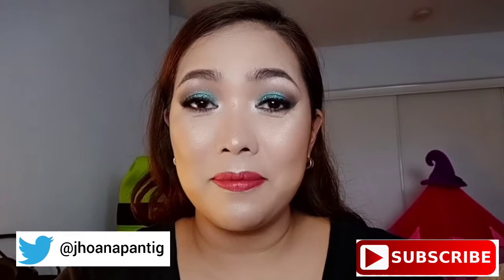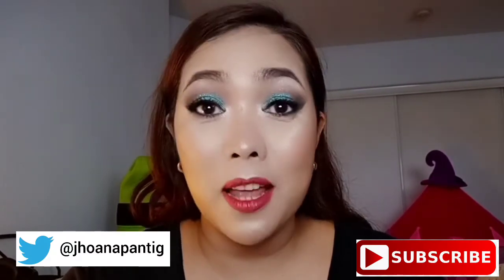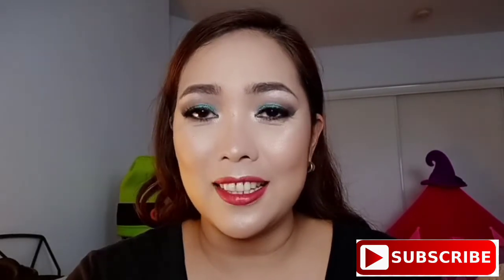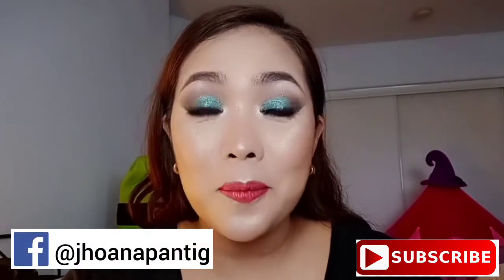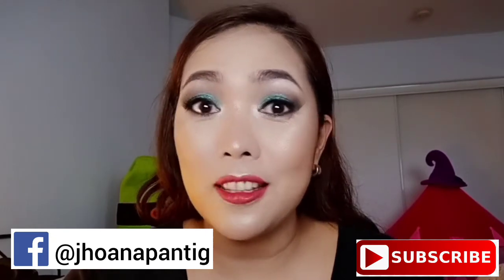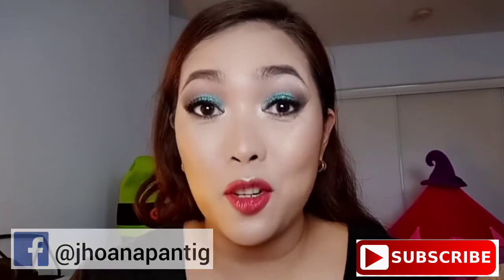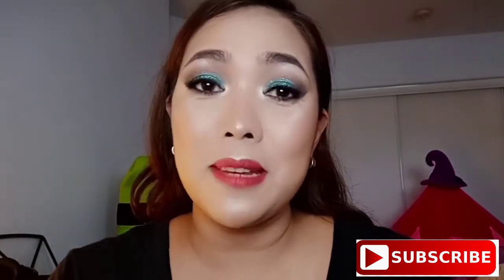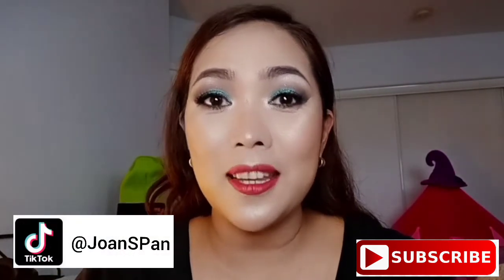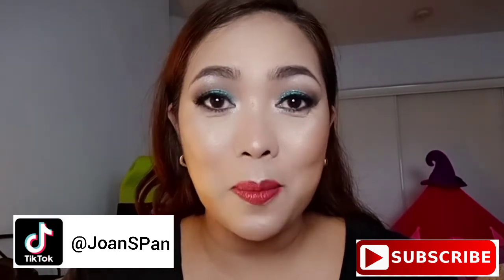Valentine's is for everybody, not only for couples. If you're single, you can spend your Valentine's. If you're a couple, you can spend your Valentine's. This look can be applied to individuals, or you can spend your Valentine's as a group — going to a party, a night out, clubbing. You can wear this look on a Valentine's party.